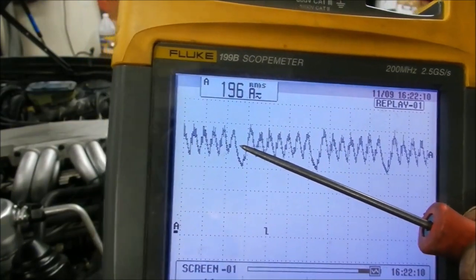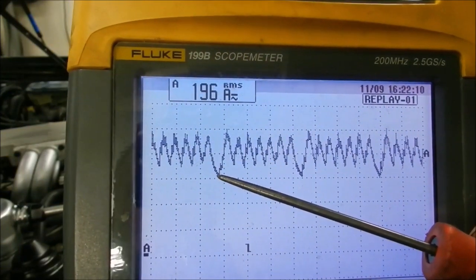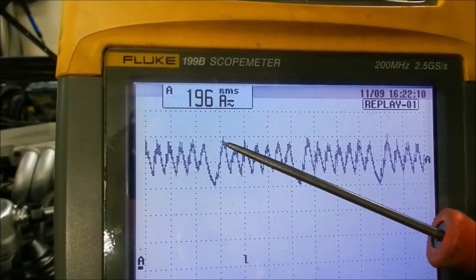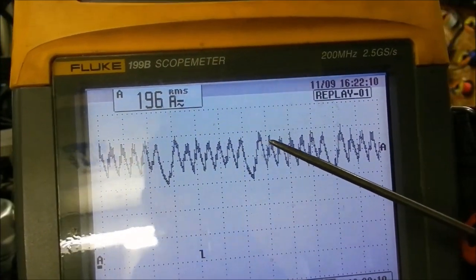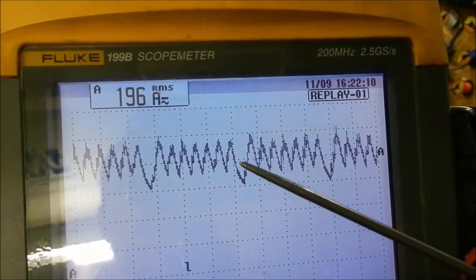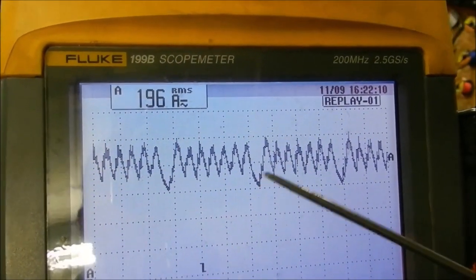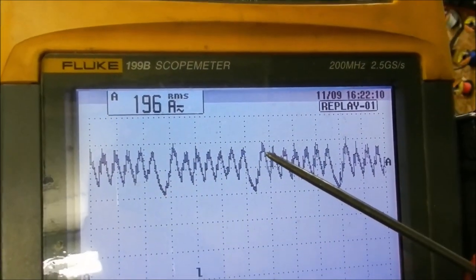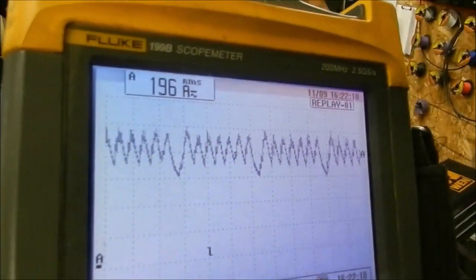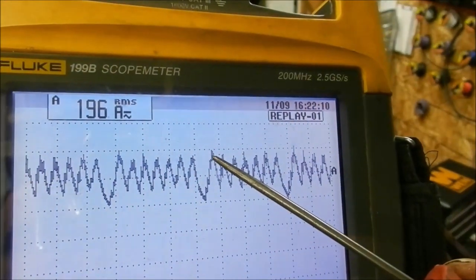Now we are going to explain what is going on here. This is the area that the spark plug is missing from — I pulled cylinder number 2, not that it really matters right now. If you look here, this spike goes way down because it is not drawing any current. Then it comes up, and the spike directly after is always going to be just a little bit higher than all the rest behind it.